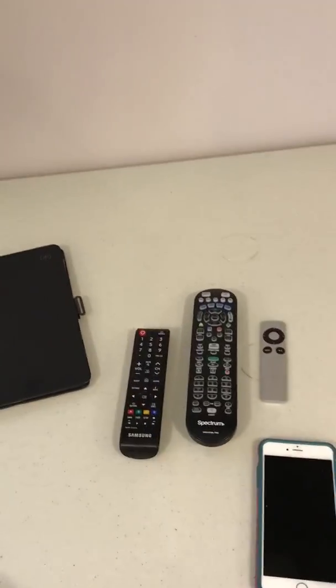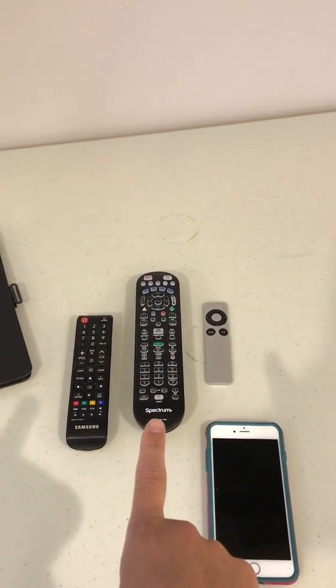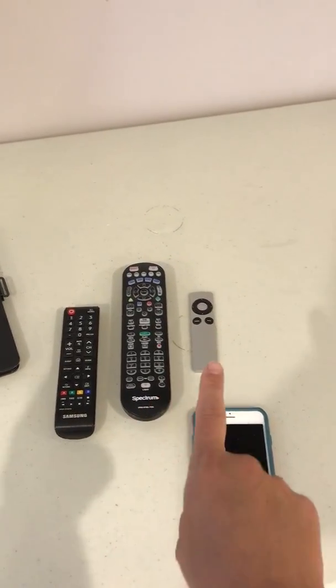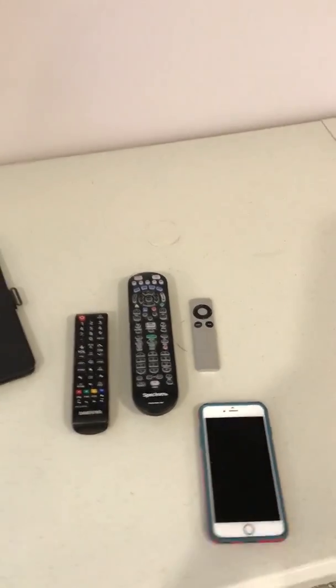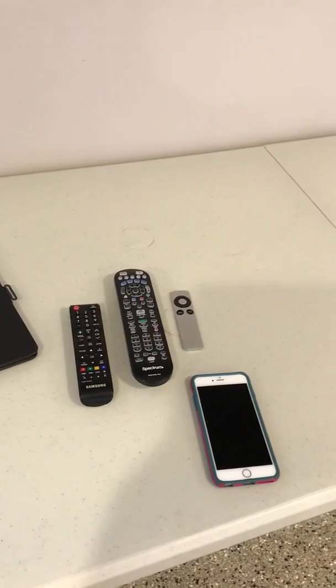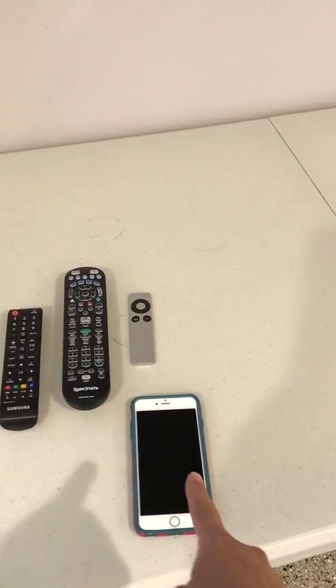We have three remotes here. This one is the straight-up TV remote. This is for Spectrum, which would be if you wanted to watch cable, and then that is the Apple TV remote. For today's purpose I'm going to show you how to mirror my cell phone images and do a slideshow to the TV.